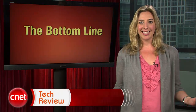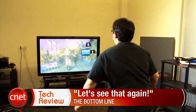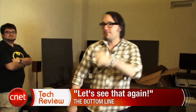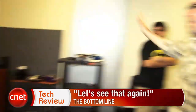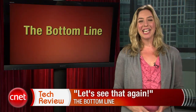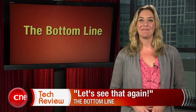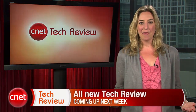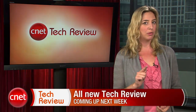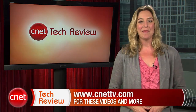The bottom line this week? There is now video footage of Dan and Scott dancing to Funky Town on the internet. Better them than me. Alright folks, it's time for me to go. Join us next week for a brand new CNET Tech Review just for you. Until then, there are tons of great videos available every day at CNETTV.com. See you next time and thank you for watching.